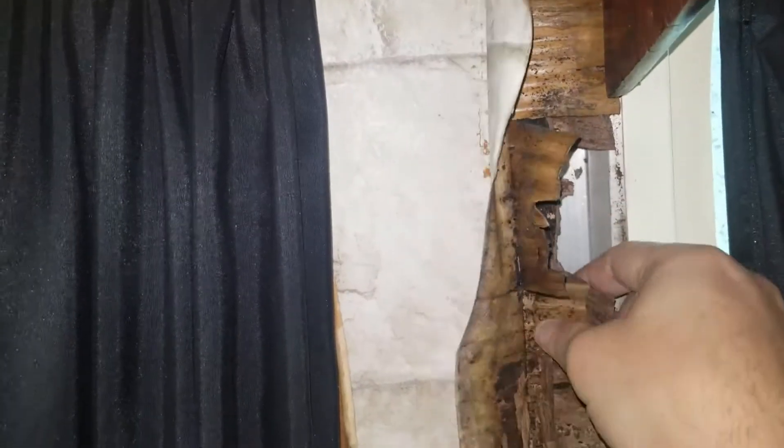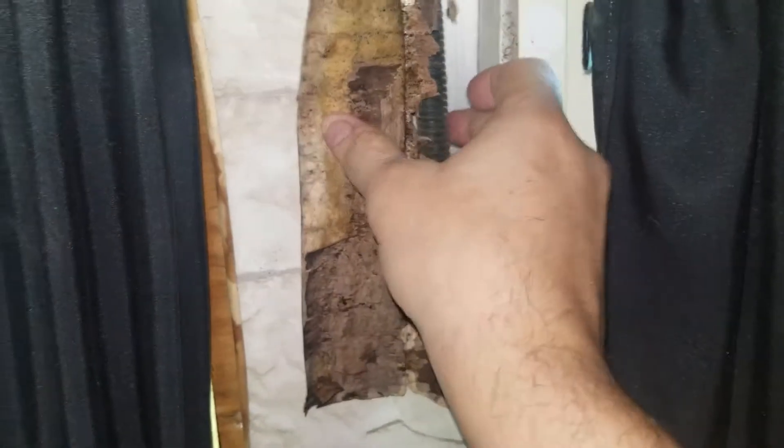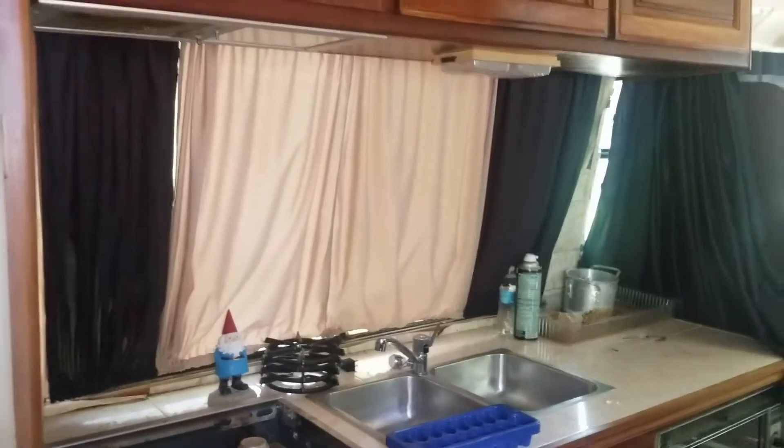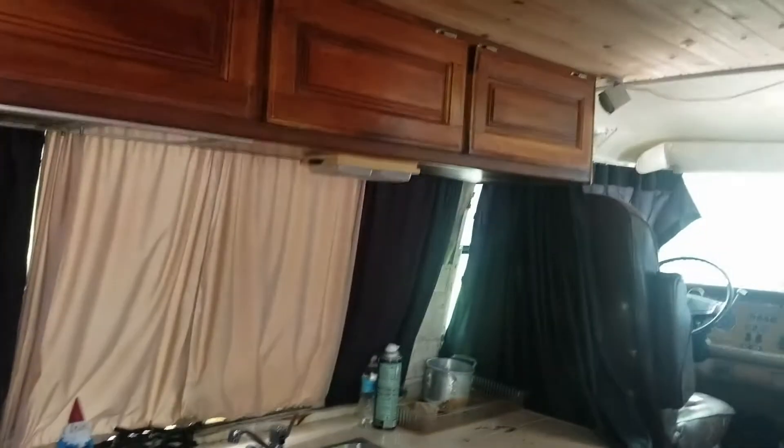It's all rotted here. I don't want to take too much off so I could use it as a template, but I don't think I'll be able to — it was one piece. So I'll have to take everything off and maybe just redo the kitchen area; everything else looks fine for now.